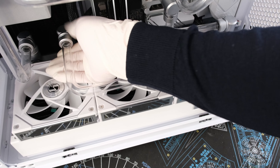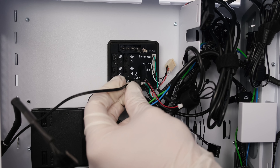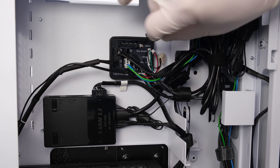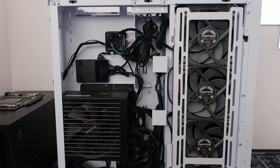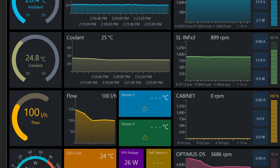We are using the aquacomputer Quadro to control the custom loop. Let's plug in the flow sensor, ambient temp sensor, coolant sensor, D5 pump, Li and Li fans, T30 fans, and the Molex power. The back of the Evo case allows for cable management. We can use the aquacomputer software to tune the fan curve using the coolant temperature.